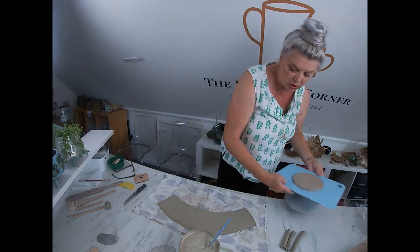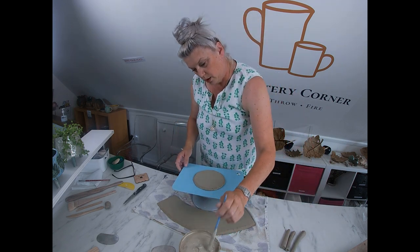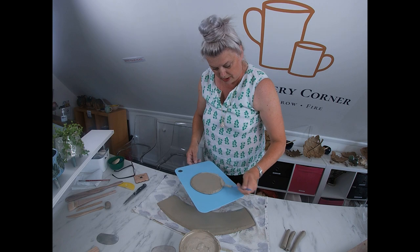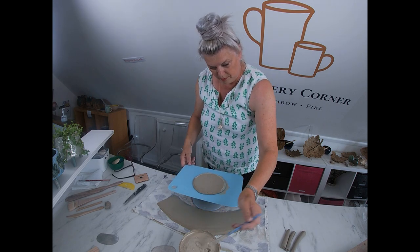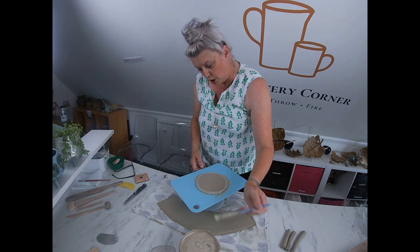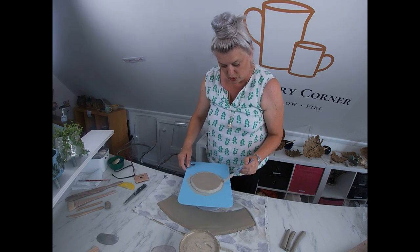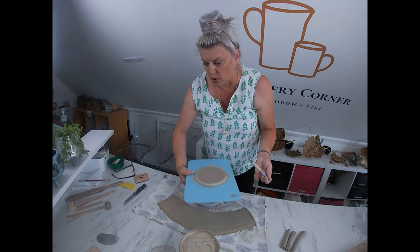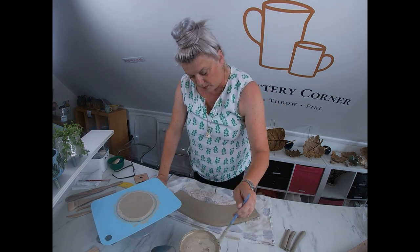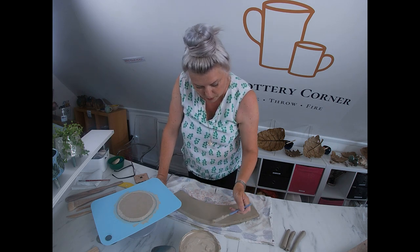I'm going to slip and join these two pieces together. I get my slip and give it a generous amount — don't be shy with it. Slip is made from all the little bits of dried up clay that end up on the studio table at the end of a session, and it is your glue. If you are shy with it, it will not stick. So make sure you give it a reasonable amount on the mitred section on the bottom of the wonky pot.